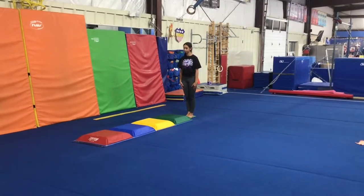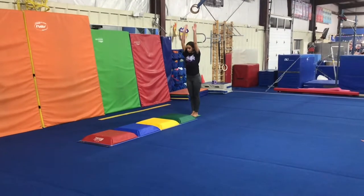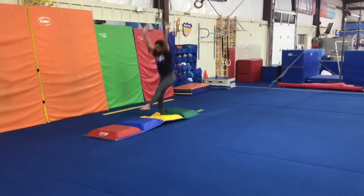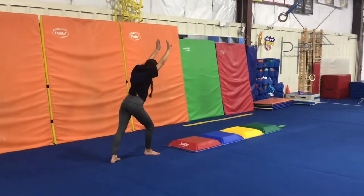Floor stations. Our first station will be working on our power hurdle to cartwheel. Students will start on the floor, swing, jump one foot at a time on different colors, landing in a lunge and then cartwheeling off the mat.